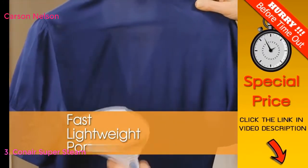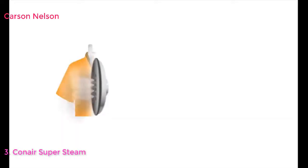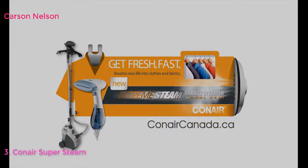Fast, lightweight, portable, safe and easy to use. Get that fresh-pressed look and step up and out with Conair's Xtreme Steam Handheld Fabric Steamer.